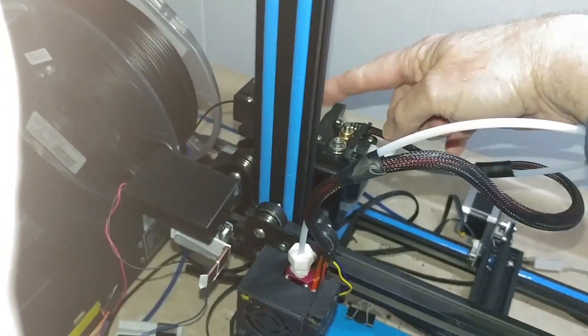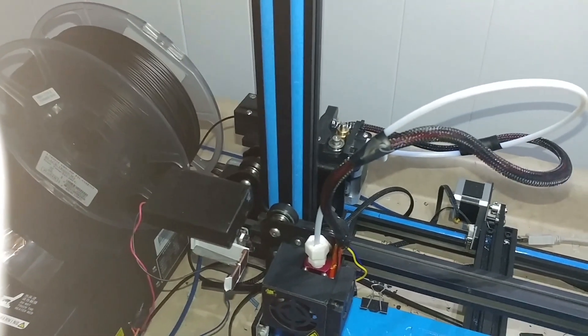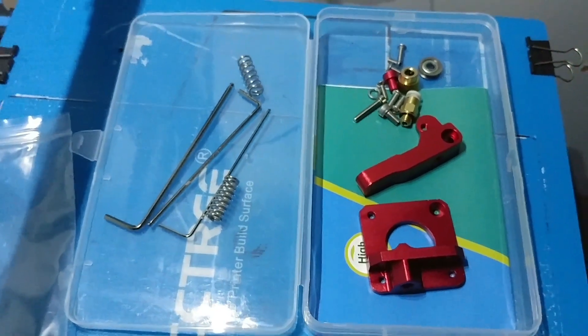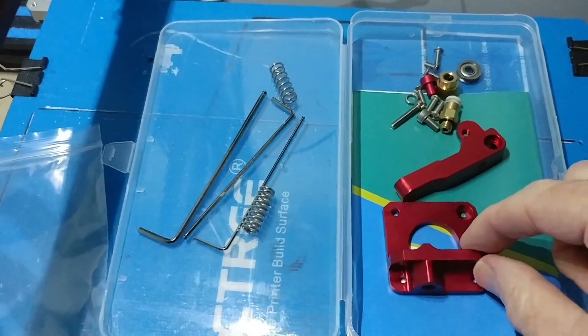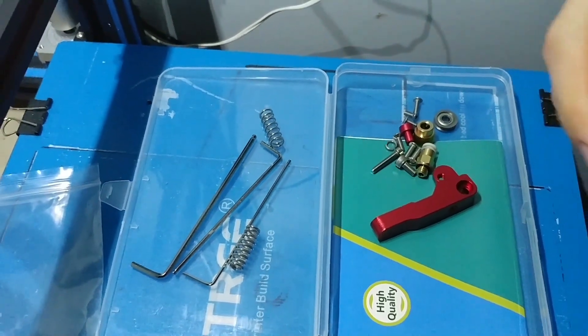So where is it going? You're pointing right here — it's going to replace this assembly right here. Oh, there we go. I like that. Yeah, that's going to make it look sharp. That red color, and it's metal.